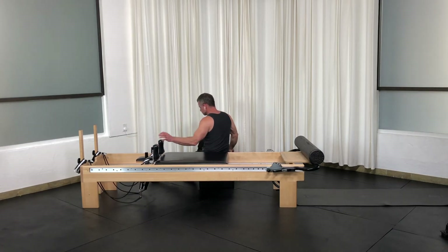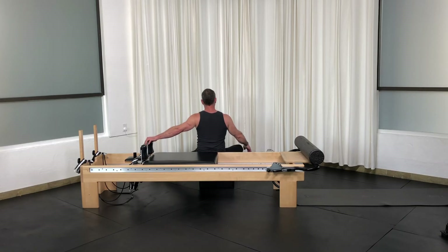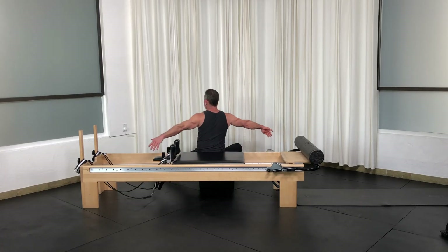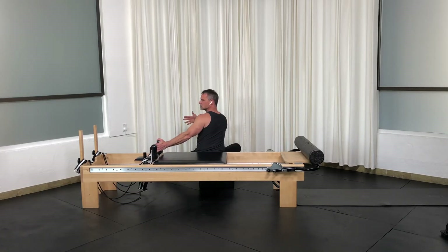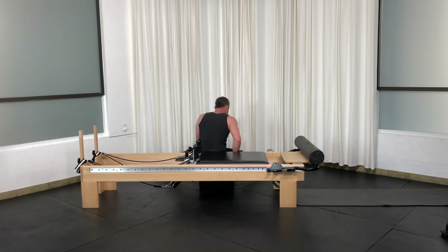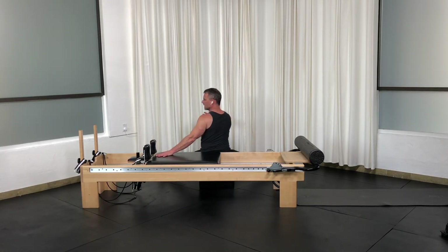I'm rotating away from the shoulder rest a little more as an option, then rotate. Let's do the hand-off — starting with the hand on the shoulder rest, go ahead and rotate. Really think of your skull going up a barbershop pole to get that length. I'll show the even version with both legs straight, hips abducted, butt against the shoulder rest — starting with rotation toward the springs, handing it off, hand on the carriage, and rotate the other direction.